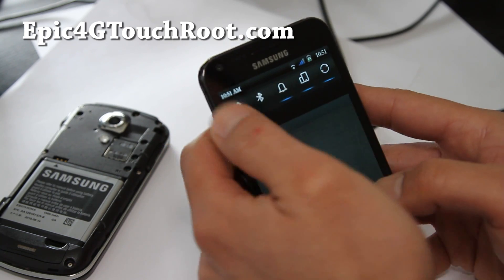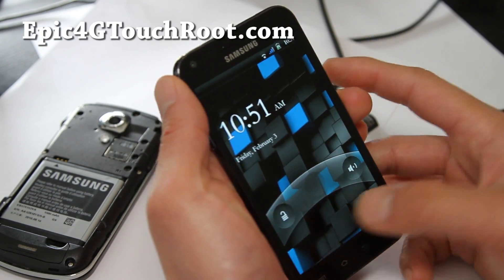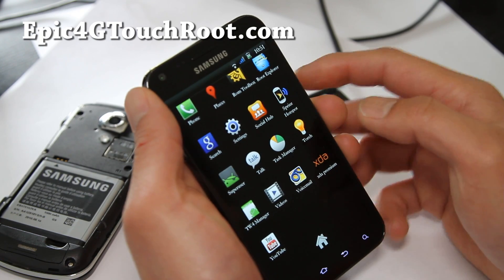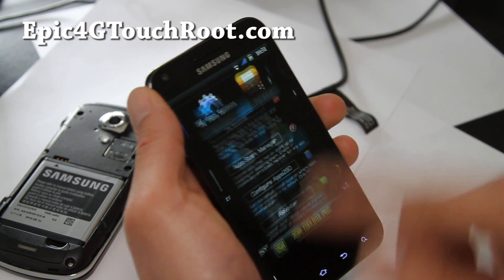You get a bunch of toggles there. Let's look at the lock screen. It also comes with 3G, 4G, Wi-Fi, and hotspot unlocked, so you can do all of that.